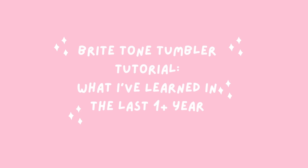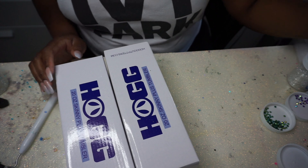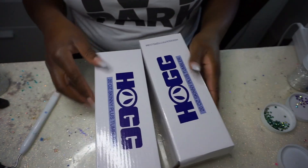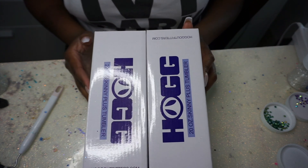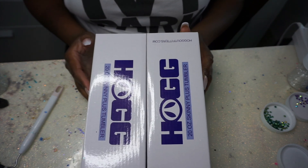Hey you guys, it's Monica and welcome back. Today I'm going to be doing a kind of 'what I've learned about Bright Tone' having used it for the last year or so. I claim to not be a master of Bright Tone but I think I've got it figured out now. This footage may look a little familiar if you saw my updated epoxy video because I did both of these at the same time — working smarter, not harder.